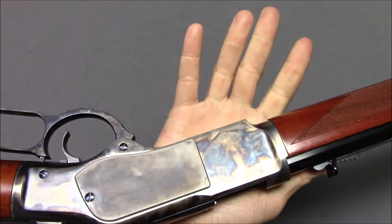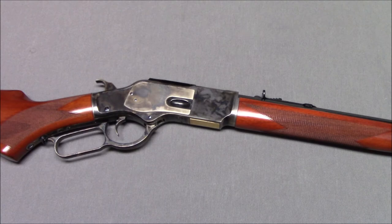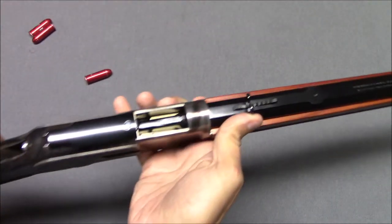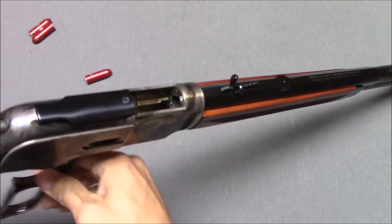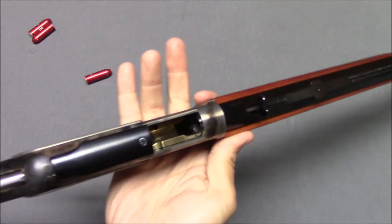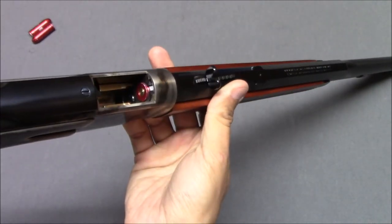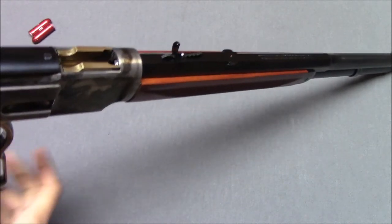One question I had was whether you can single-feed it from the top. Using some 45 Colt snap caps — because I used all my real ammo, it's that fun to shoot — if the elevator is down, you can top-feed a round, it's a little finicky but it can be done. Then it will just work like normal, and the extractor will snap right over it.